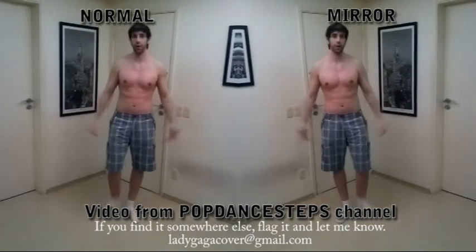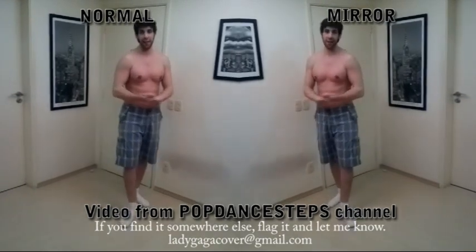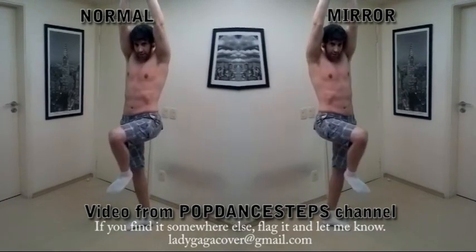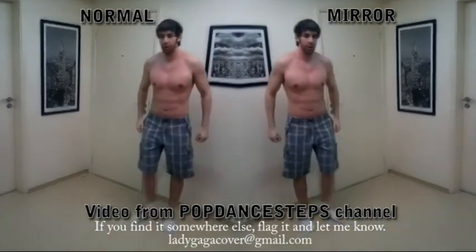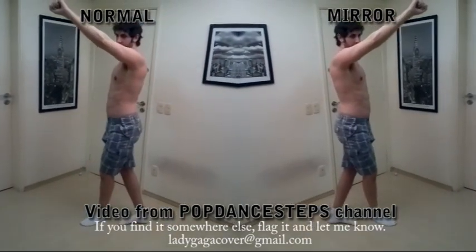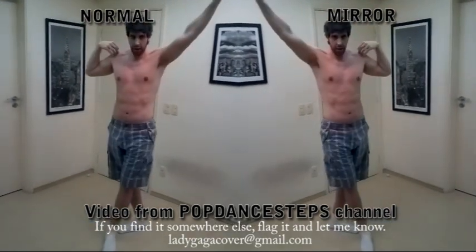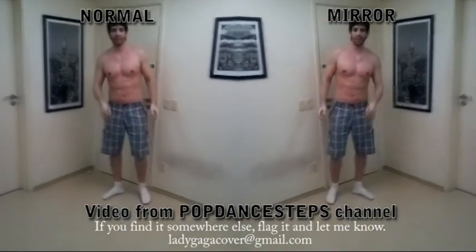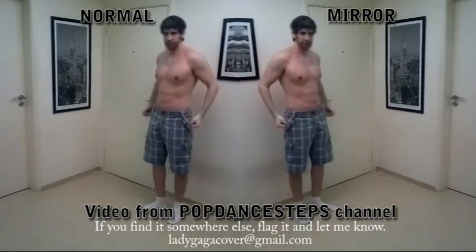So now we go to the first eight steps. The choreography starts at the 7th count, like 7, 8, and 1. So here we go: 7, 8, 1, 2, and 3, and 4. So that's it — you place your right foot on the floor with your arms like this.